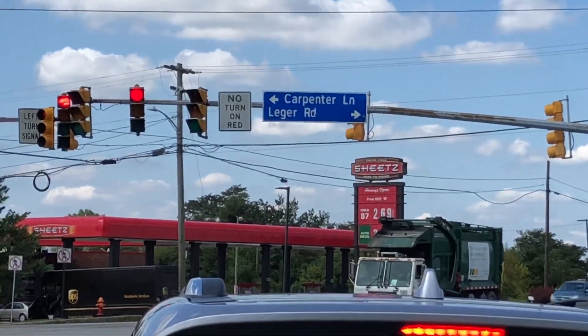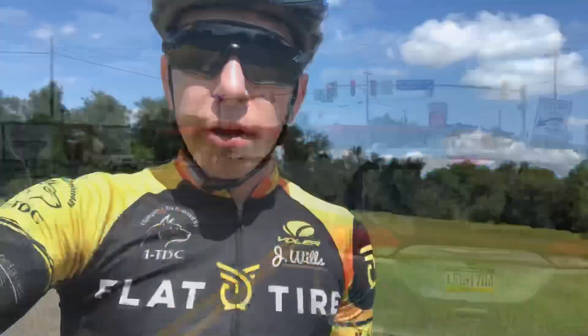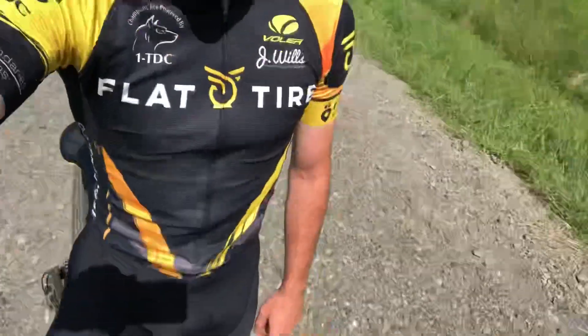Made it out here to White Oak. Going to head across the road and start the short loop. Already hit a lot of efforts on the way here, so while we're here we'll just focus on ripping some descents, get the tech skills sharpened up, hit one or two more efforts, and head home. Maybe get some sick footage — we'll see.